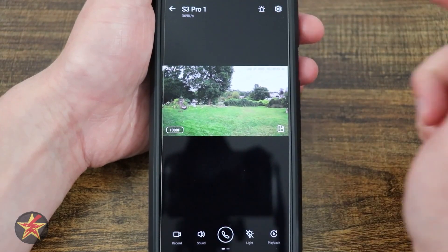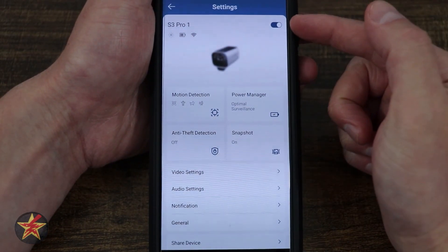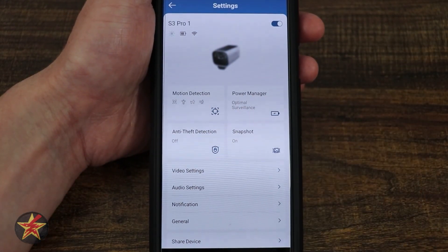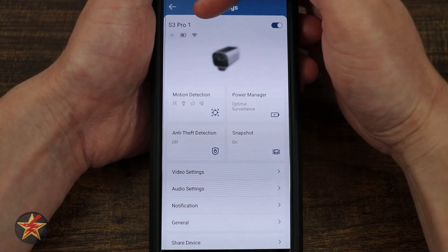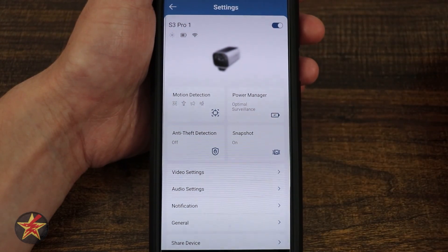If we come back up to the sprocket icon, these are going to give us the camera settings. First and foremost, in the upper right-hand corner is a toggle to turn the camera on and off — whether you want a live feed happening or not, that's how you'd do it. Here we have our name, whether it's getting sunlight, battery, and Wi-Fi status.